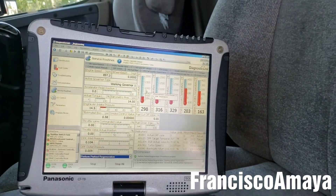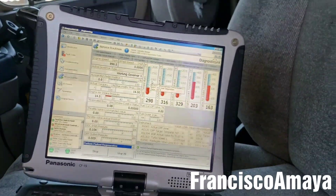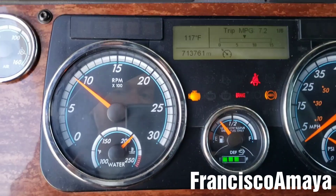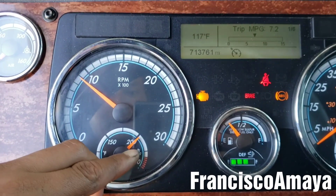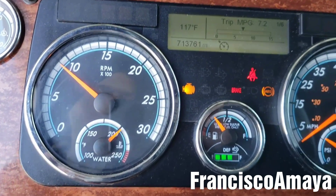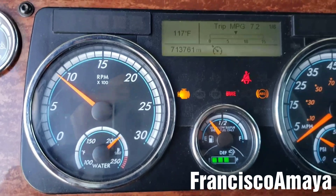The reason why is because this engine is based on a Mercedes-Benz design, and Mercedes-Benz design works at high temperatures — that's by design. The only problem with this high activation temperature is that the margin before overheating is very small. That is a big problem, we can say.